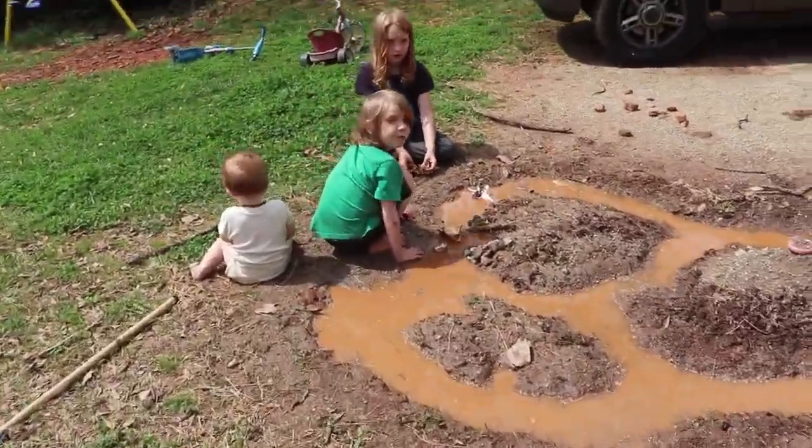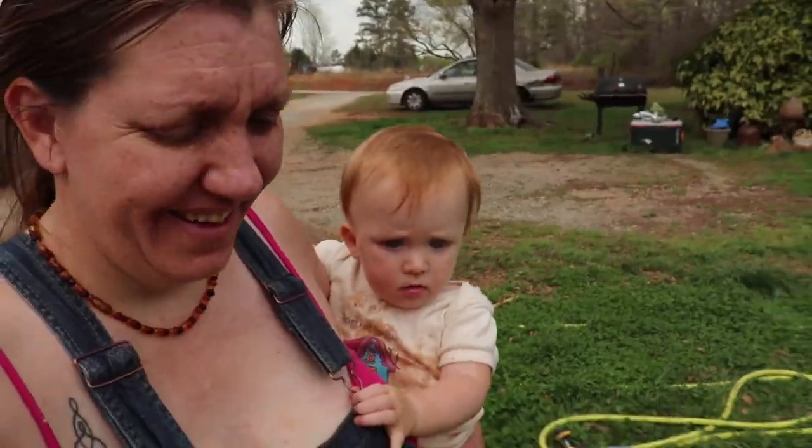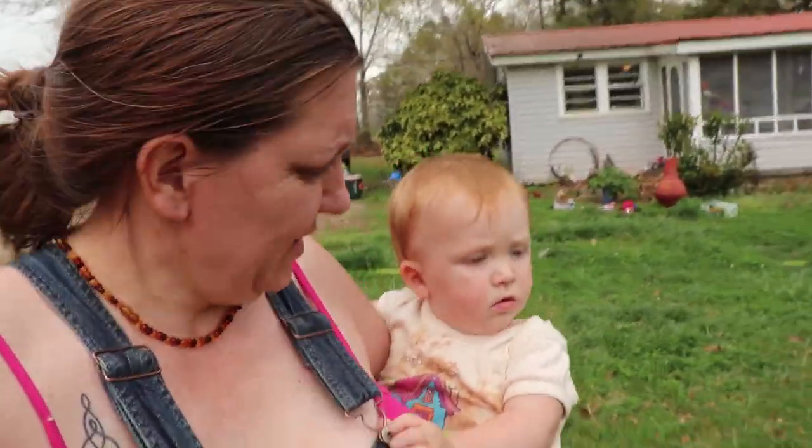What are you guys doing? We're playing with the swamp. Oh my gosh. Well that got my baby all dirty. Baby, you're all dirty. Let's go see what daddy's doing.